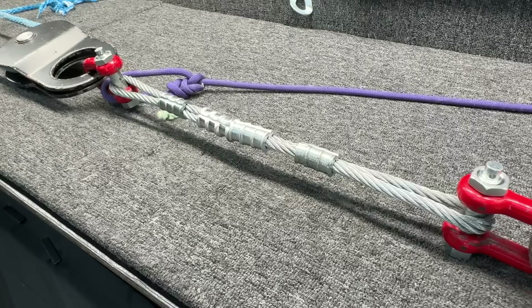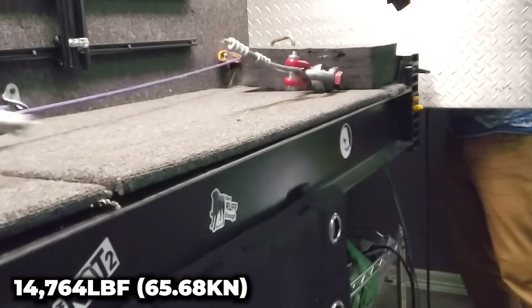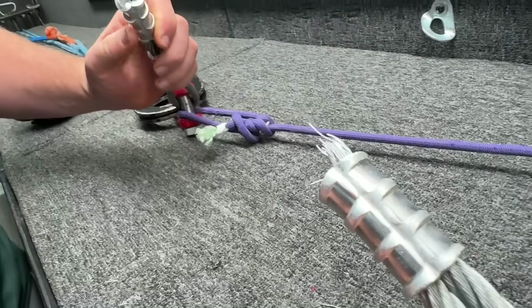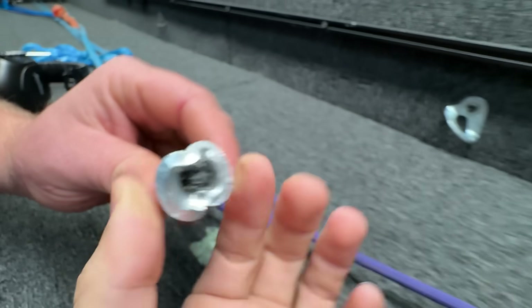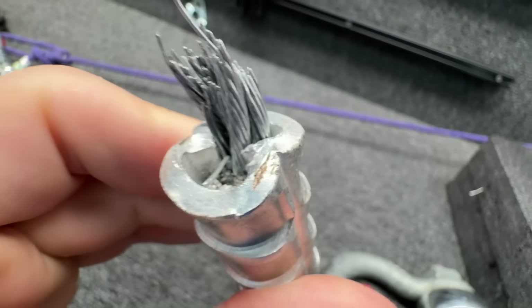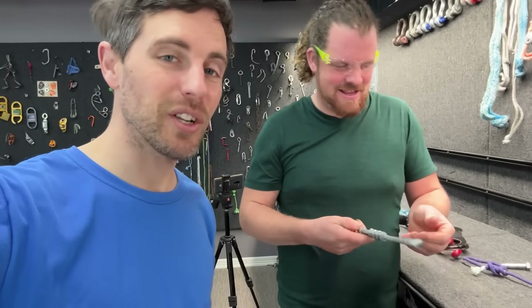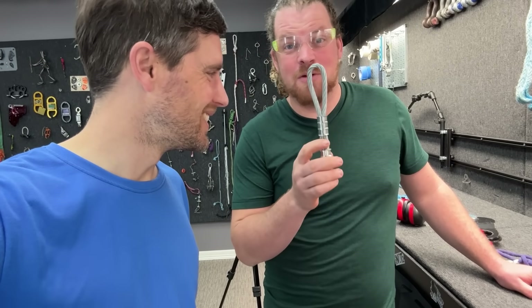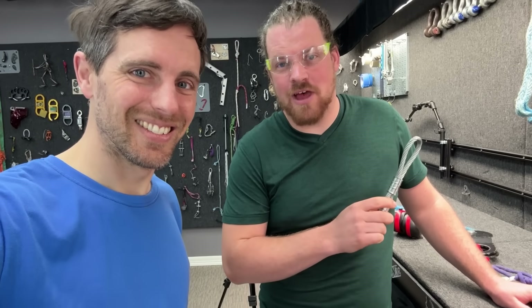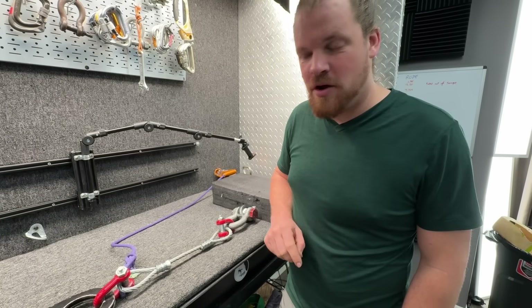I think we'll have a different failure mode than on the control. Our failure was in the first compression here of the aluminum. When we tie knots in ropes, they break in the knots; when you pinch the crap out of a wire, it breaks in the swage. Very different result than the last test, but a very similar number.